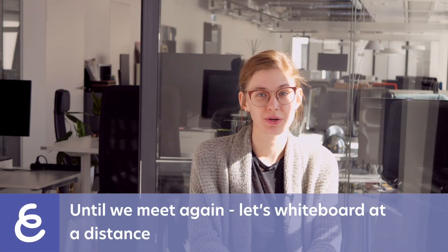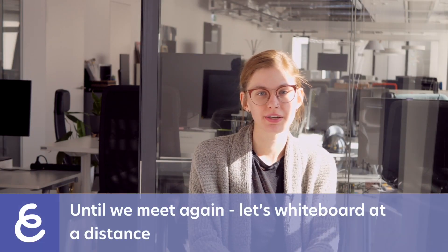Hi there! In this video, we'll teach you how you can whiteboard remotely. Here at Explain Everything, we understand how inconvenient remote work can be, but we've done everything in our power to make your next creative thinking or team problem session possible, even if the members are miles and miles apart. Stay with me to find out more about whiteboarding at a distance and how it can help your company or organization.